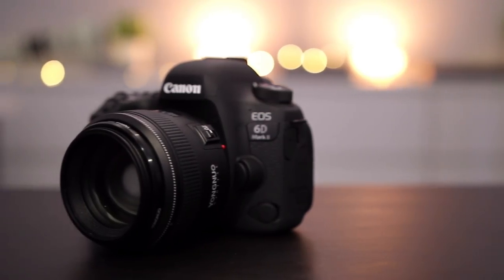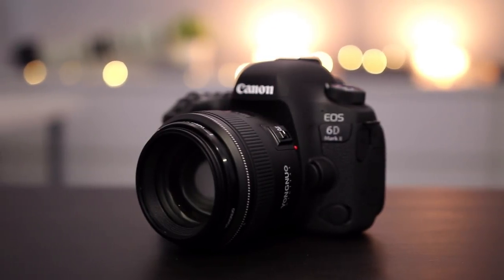If you've never heard of Yongnuo, they're an interesting company. They're from Hong Kong and essentially they make a lot of photography stuff — flashes, tripods, and lenses. Their lenses are definitely interesting, a little bit controversial, because a lot of them are very, very similar looking — essentially clones of Canon and Nikon's lenses.